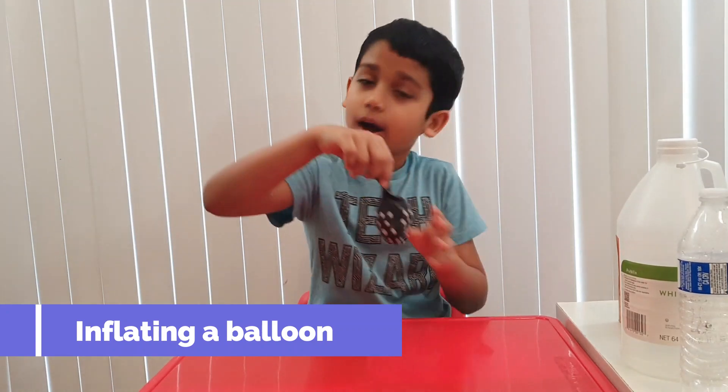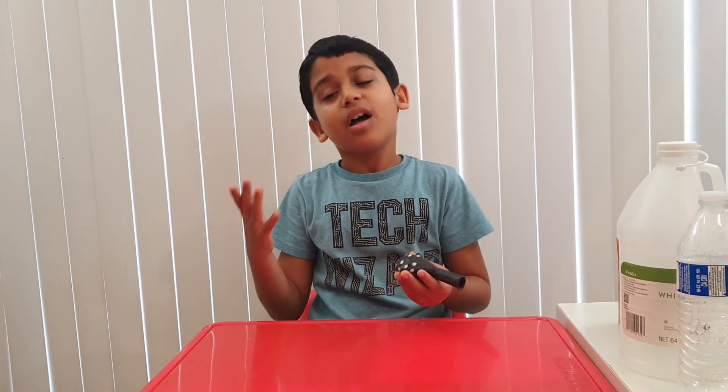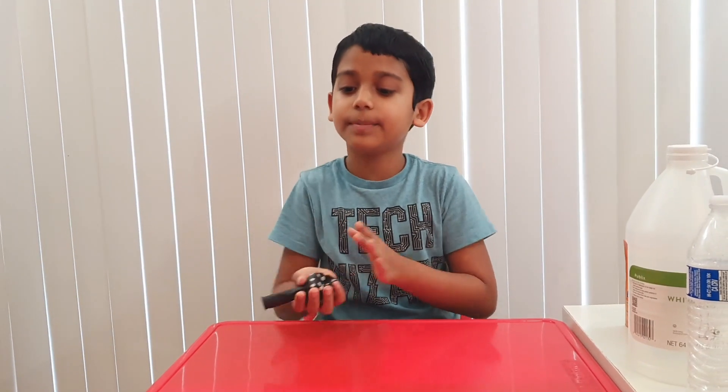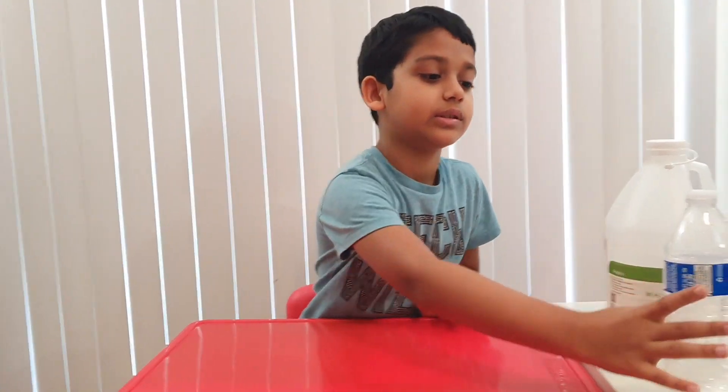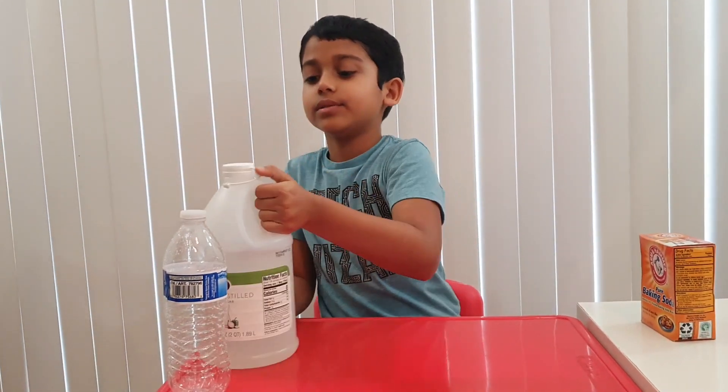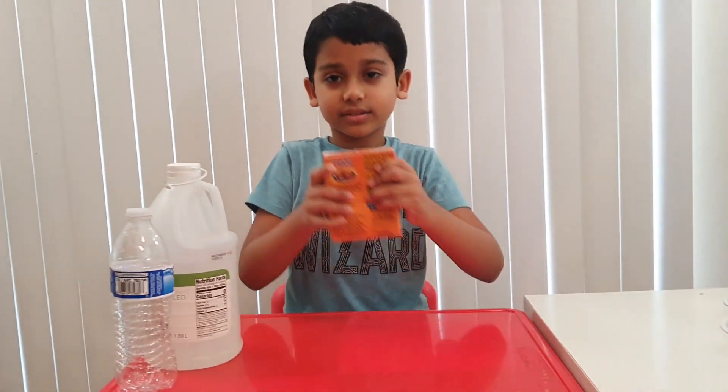Let's do another experiment. In this experiment, we're going to blow up a balloon with a chemical. You're going to need a balloon, an empty water bottle, some vinegar, and some baking soda.